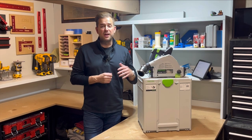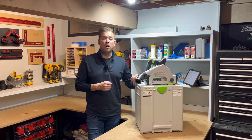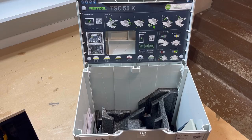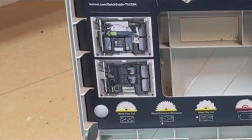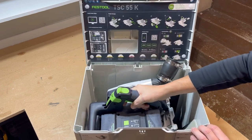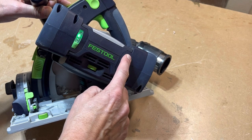The kit I bought came with a 55-inch rail, this box, two 5.2 amp hour batteries, and a few other small odds and ends. Let's take a look inside. This saw comes in the number three sustainer. As we open the case, you can see they have some codes you can scan to go to the Festool app. The quick startup guide shows you how to change the batteries and how the saw nestles right down in there.